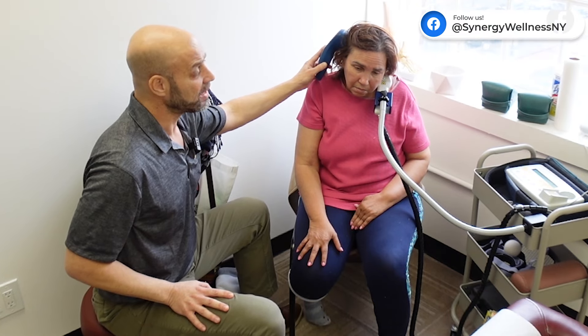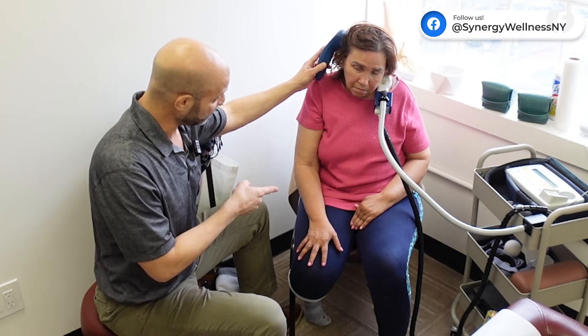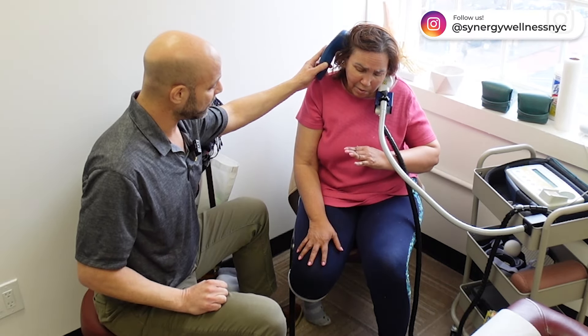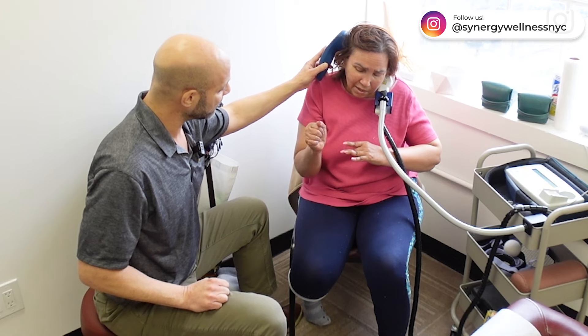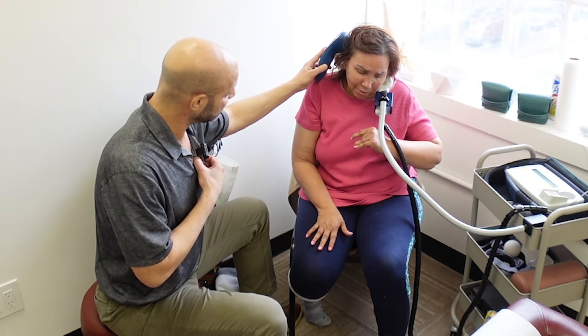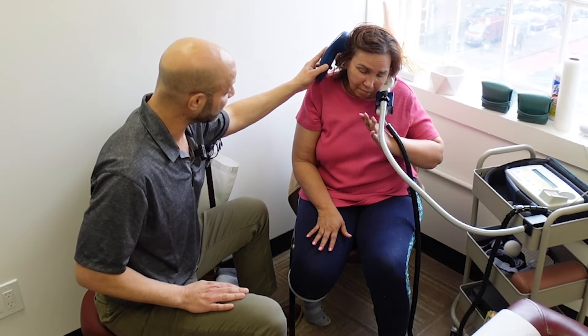Even after the first treatment, she noticed her hand was getting better. So that's only going to keep moving better — it's moving better. She's able to extend her hand much better.